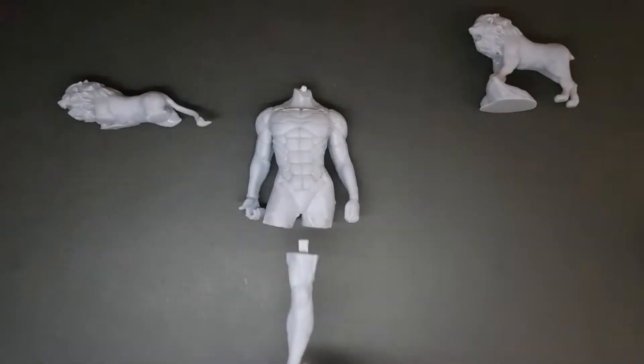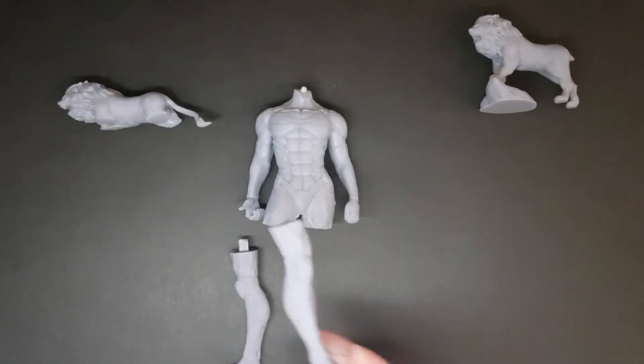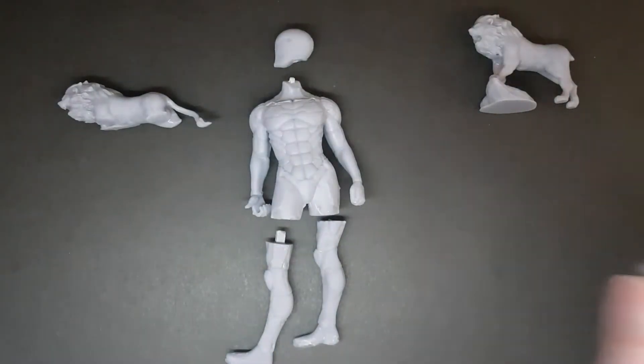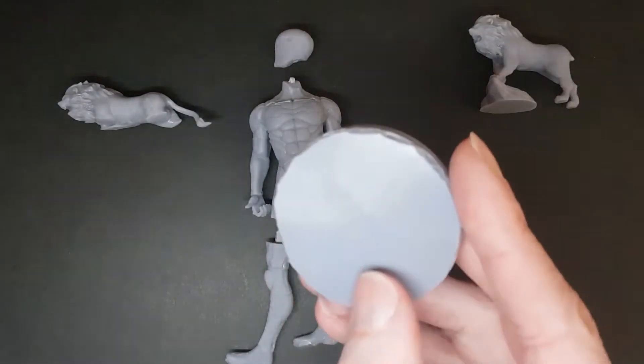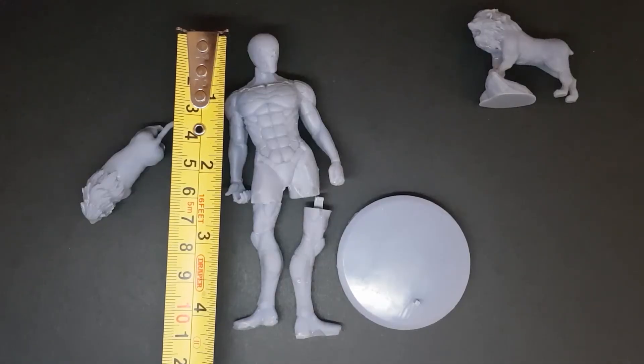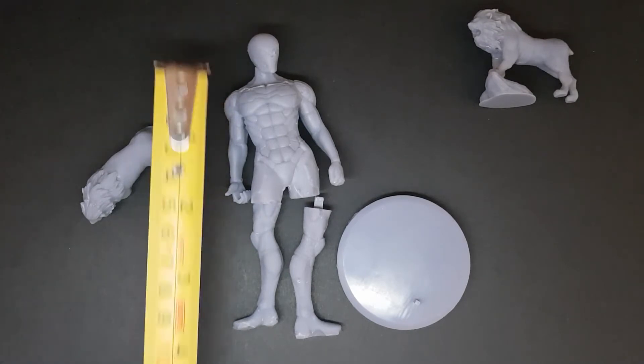I wanted to attempt a figure with multiple parts, so I've got this Grey Fox Metal Gear Solid Ninja guy — his head, torso, and legs are separate. He also came with a sword initially, but because the model was so small it kind of broke in the process.